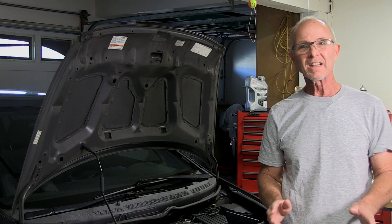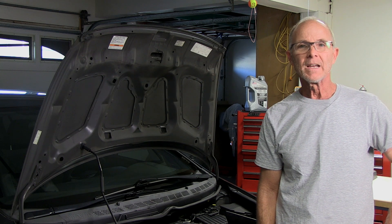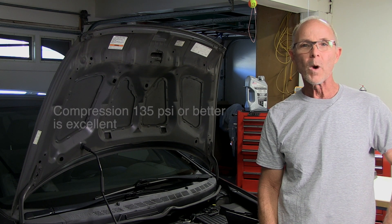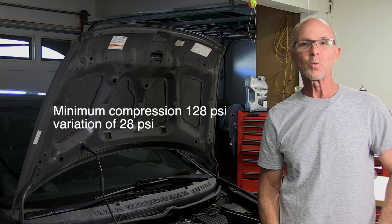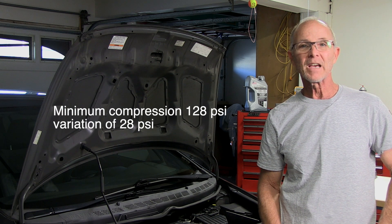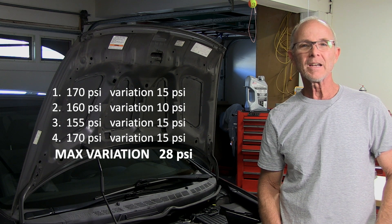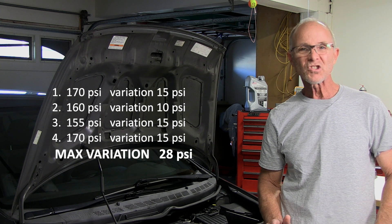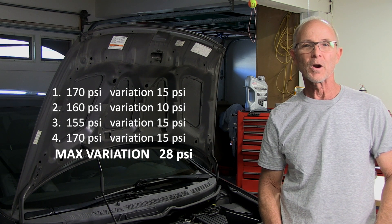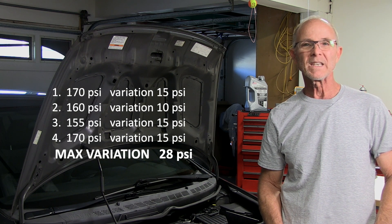Let's analyze our readings. The car has 155,000 miles on it and I'm having no issues. As a general rule, a compression of 135 psi or better is excellent. As per the manual, minimum is 128 psi and a variation of 28 psi per cylinder. Here are my readings: 170 psi on cylinder one, 160 psi on cylinder two, 155 psi on cylinder three, and 170 psi on cylinder four. My largest variation between cylinders is 15 psi, and the max allowed is 28 psi.